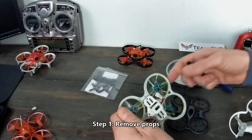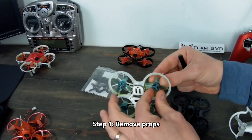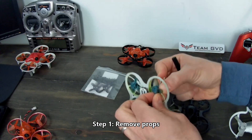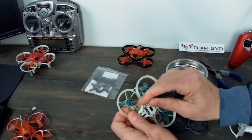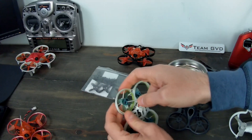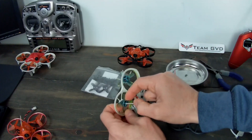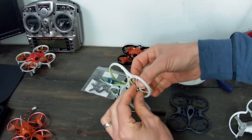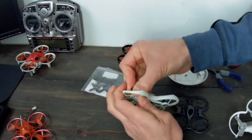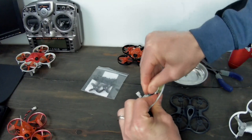Step one is going to be to take off the props. Normally I'd probably take a little bit better care of this frame, but it's coming off anyway. The best way to do this is to push down in the center and then try to rip it and push it forward. But since this frame is coming apart, I'm just going to kind of gorilla it off.